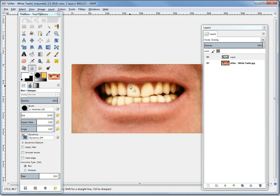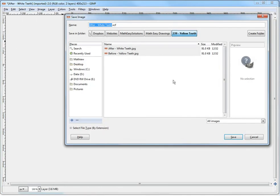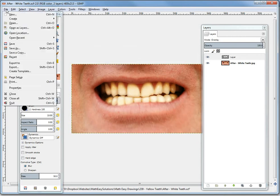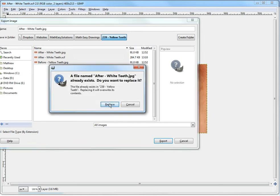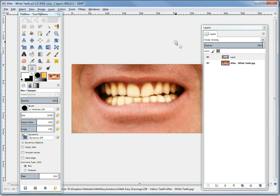First thing you've got to do now is save this. I'll save this as an XCF file — this is the GIMP project file. And now we should also export it. So export it into a regular image format. We'll call this 'after white teeth' — JPEG. Replace. Okay, so I've exported it there.